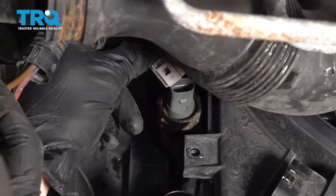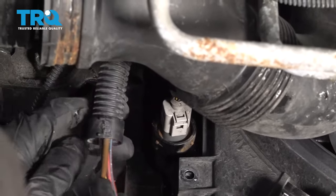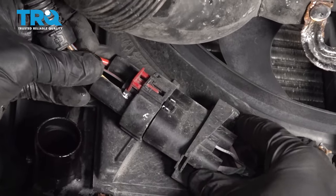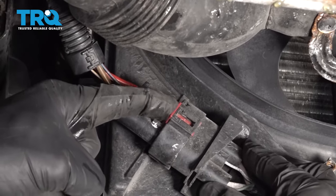Let's make our way back underneath the car. We're going to start reconnecting our coolant temp sensor - listen for a click and give it a tug. Now let's move along right here - we'll plug this in as well. I got a nice click. I'm going to give it a tug, and then once I'm sure it's secure, lock it down.